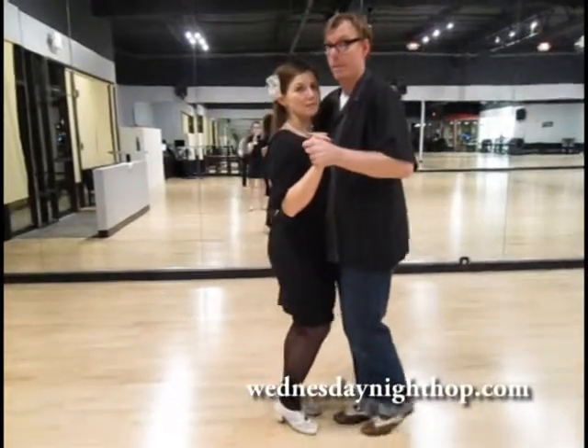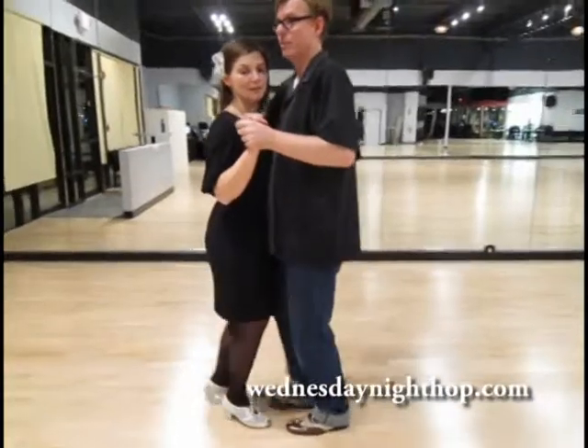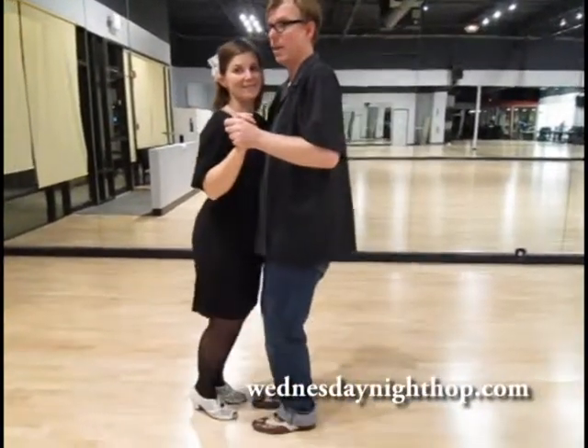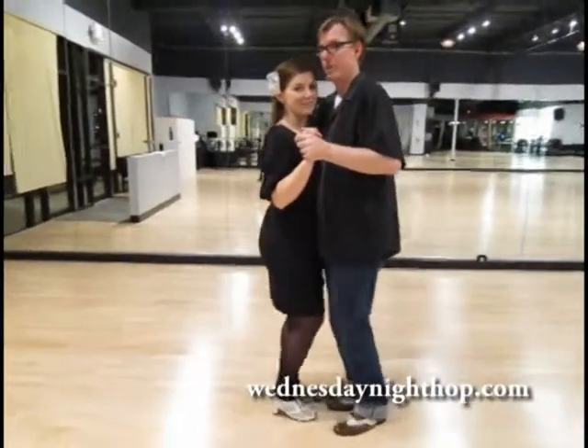And then we do the really basic. Three positions on the floor. We go down, hold in the middle. So it's her place, middle, my place, middle. Step together, step. Step together, step. Here too we're pulsing at every step.